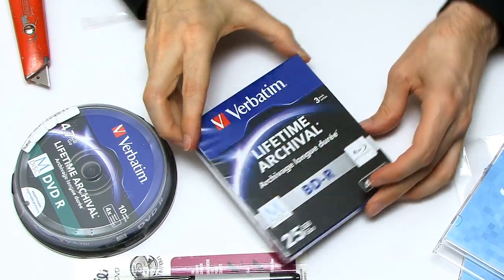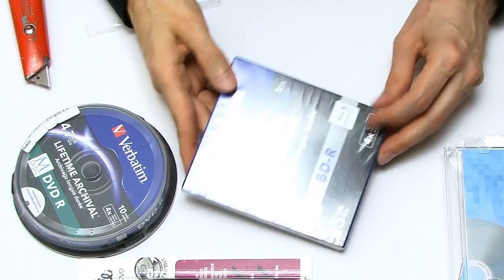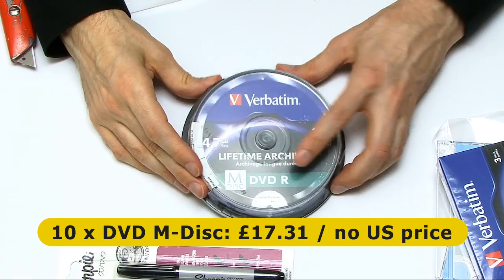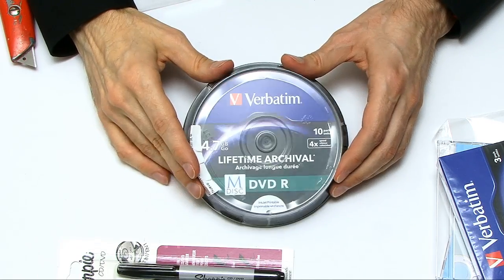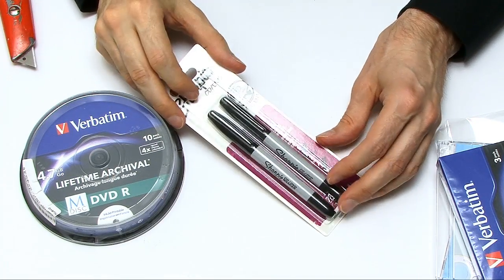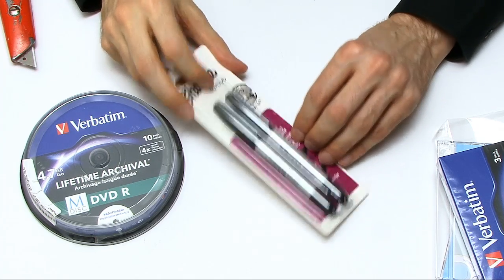I've also got some Verbatim M-Disc — exactly the same thing, slightly cheaper than the official Millenniata ones, but they're now licensed the technology to other people. I needed more than three discs, so I thought I'd try some from different manufacturers. I also got myself some DVD M-Disc — these are DVD-R from Verbatim on a spindle. And finally, I got a couple of Sharpies, a special two-pack for writing on discs. I always think it's best to write with exactly the right pen on a disc, particularly if you want to keep it for a long period of time.